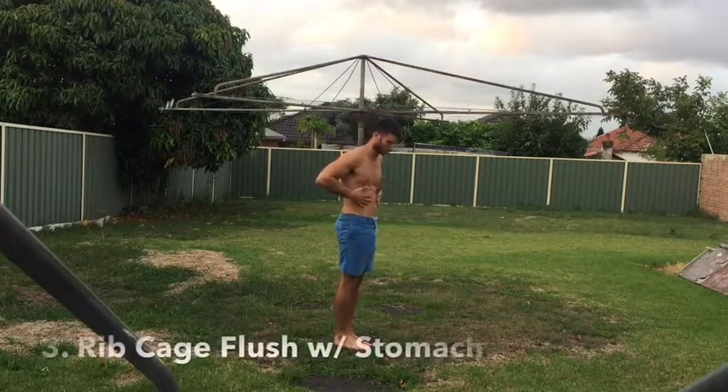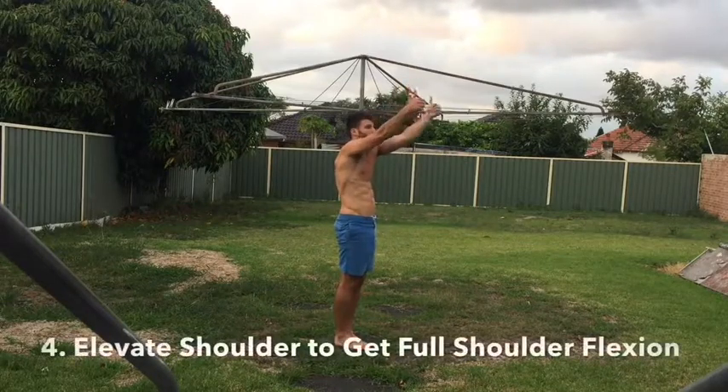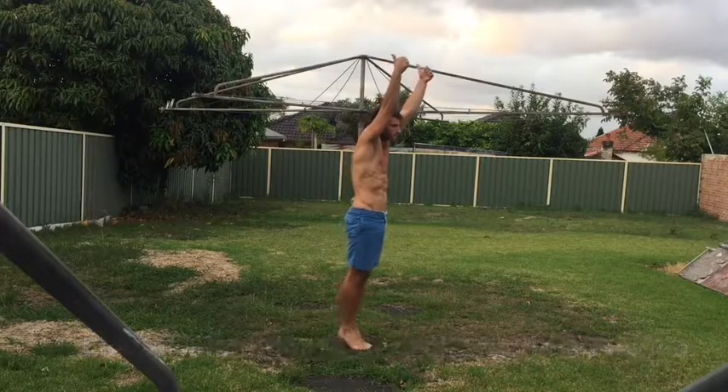I learned the hard way — just throwing myself up against the wall — and for the first year I really didn't progress much until I really started to focus on the hollow body position. Also, don't compare yourself to other people.